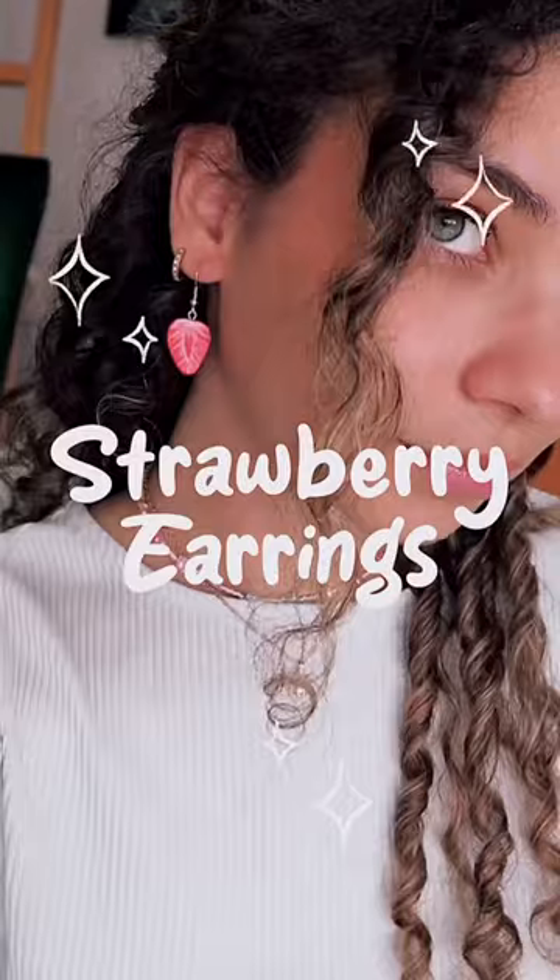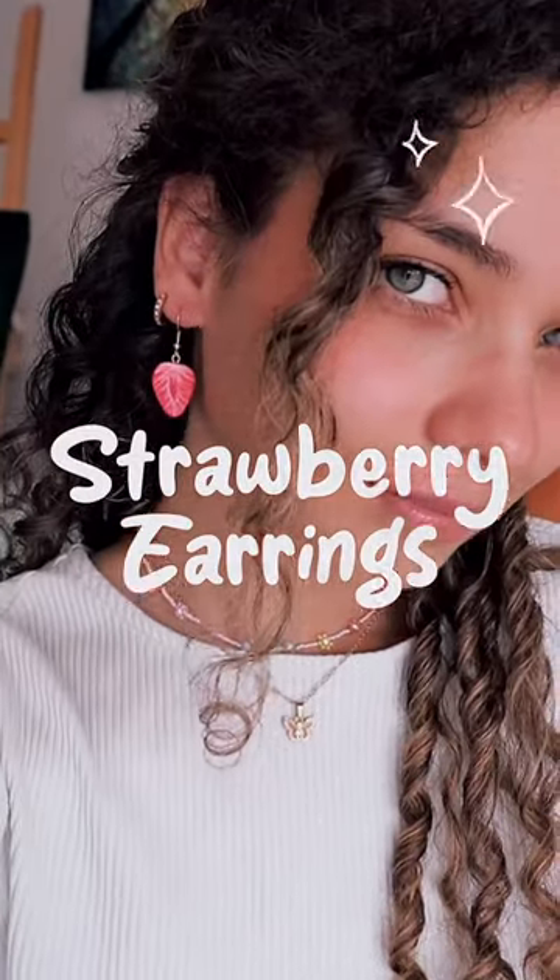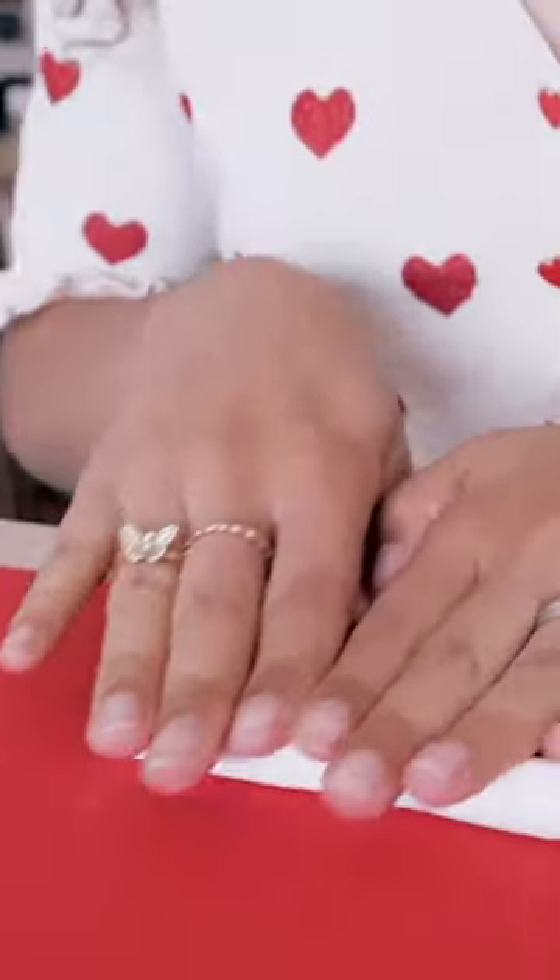Hi! Today I'm gonna show you how I made my strawberry earrings. For this project I used some polymer clay. I prepared little tiny balls and then I shaped them into strawberries.